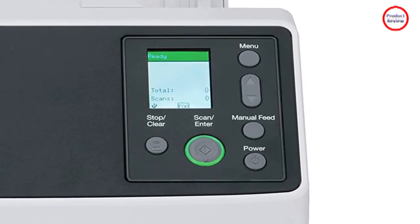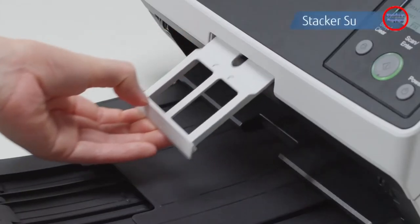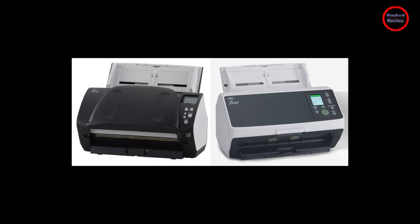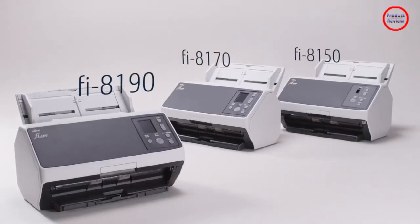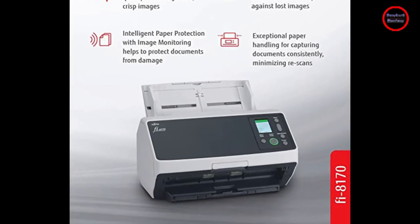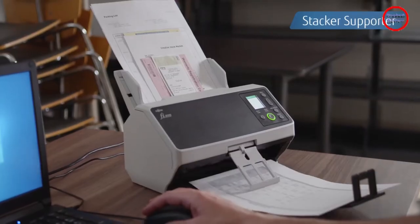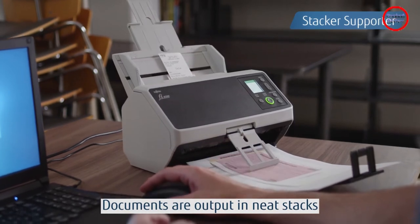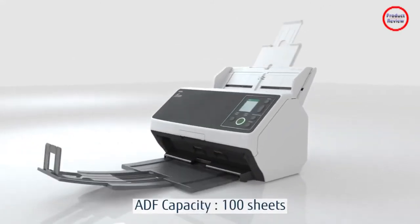Fujitsu rates the FI-8170 at 70 simplex pages per minute and 142 images per minute. Of the machines mentioned here, only the Epson DS970 tops that, at 85 ppm and 170 ipm respectively. Fujitsu's older FI-7160 is rated at 60 ppm and 120 ipm, as are the Ellery's S2060W, the Canon Dr. M260, and the Raven Pro.